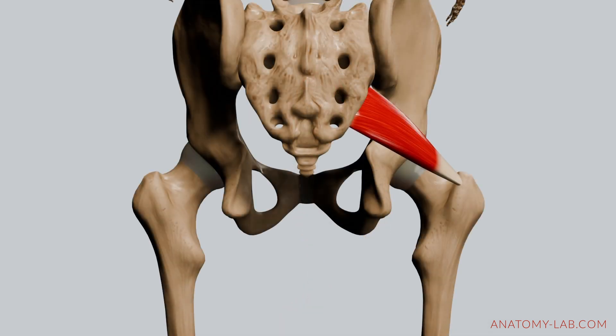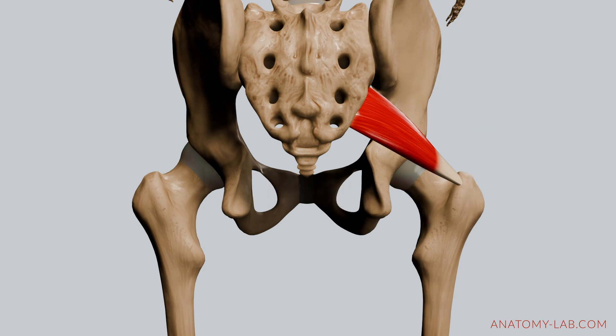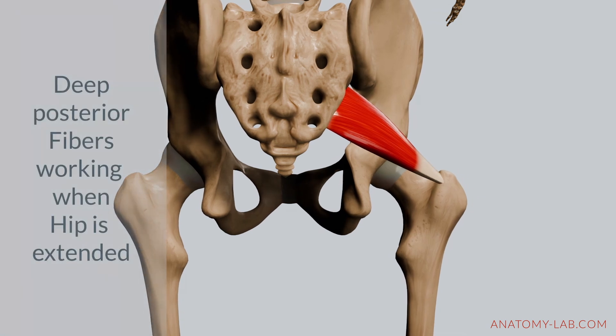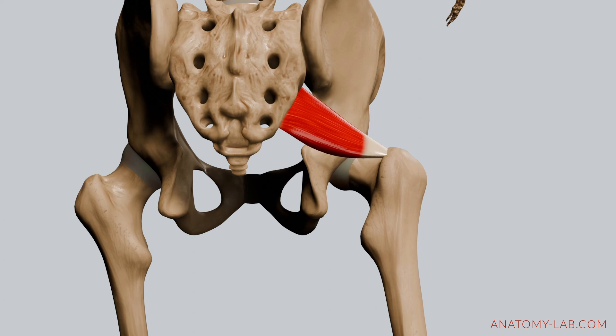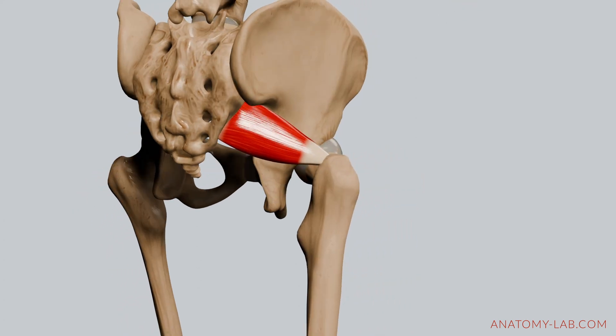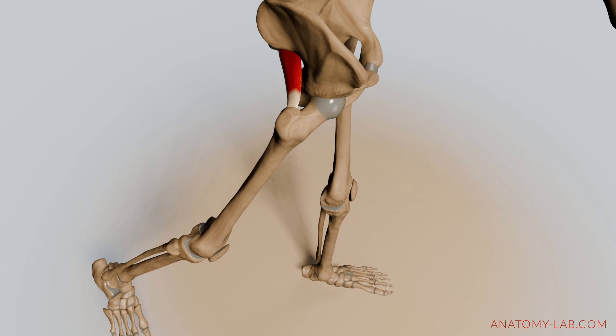Moving on, let's talk about the piriformis. This muscle starts at the anterior surface of the sacrum and inserts into the greater trochanter of the femur. Its deep posterior fibers are crucial for external rotation, particularly when the hip is extended. Besides aiding in rotation, the piriformis helps to stabilize the hip joint and ensures proper alignment throughout the movement.